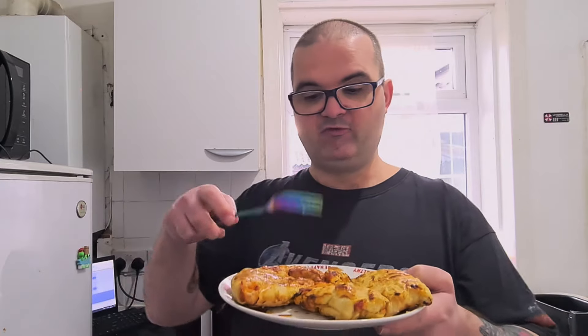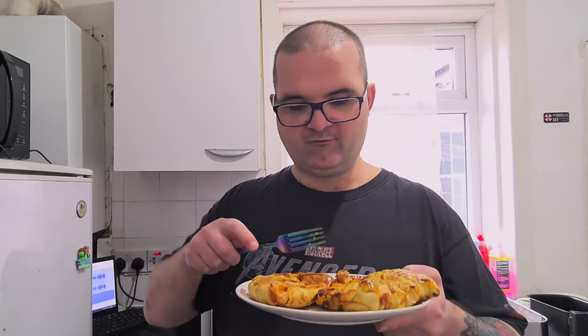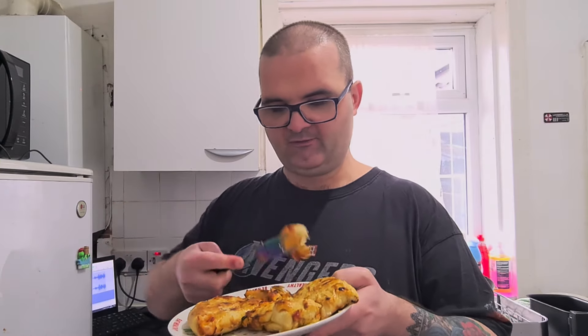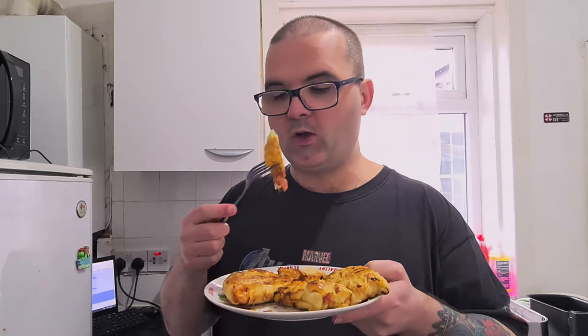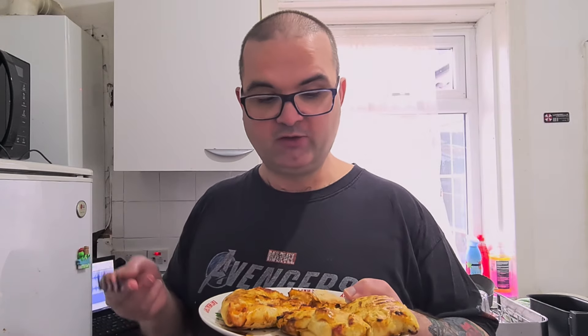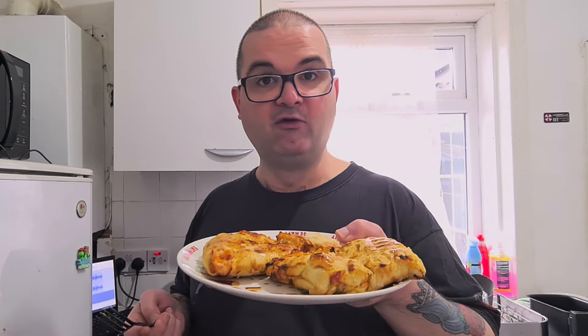Check out these — they came out really nice and super crispy. Let me dig into one and give it a try. Very hot. Yeah, I like those. If you really like your pizza, you will definitely like these — they definitely just taste like a croissant pizza. These are really quite delicious and I'm definitely going to have these for my dinner.